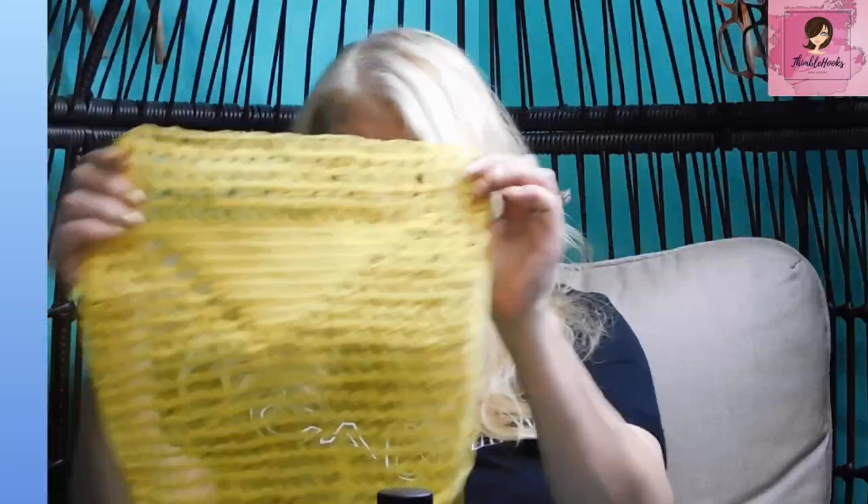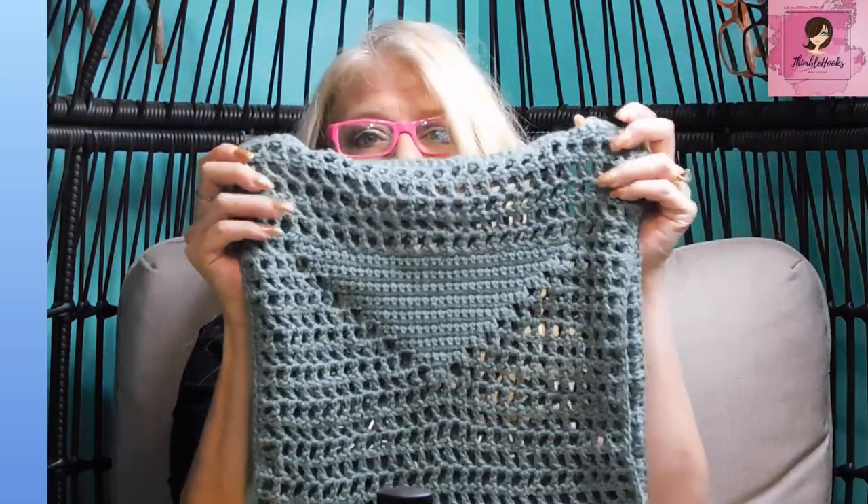Ciao friends! Beth of Thimblehooks, thanks for stopping by. Today's project is one I told you about a couple weeks ago when I showed you how to do a stacked single crochet instead of the double crochet, turn, chain — those icky parts I don't like. Here's the bag I promised: it's my version of that really awesome Prada tote that came out. It's inspired by that — not exactly the same but so darn close.